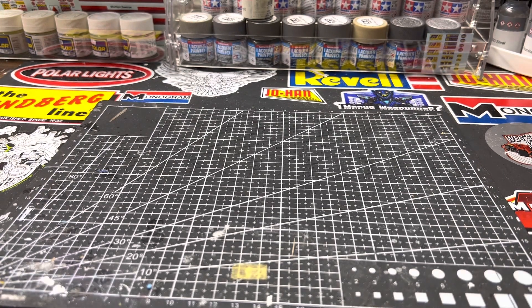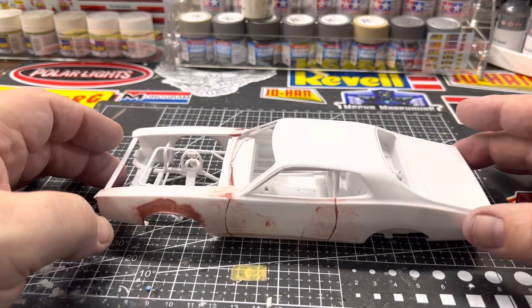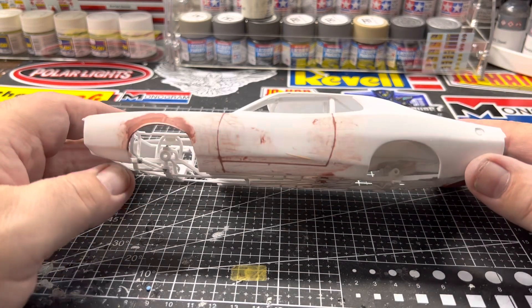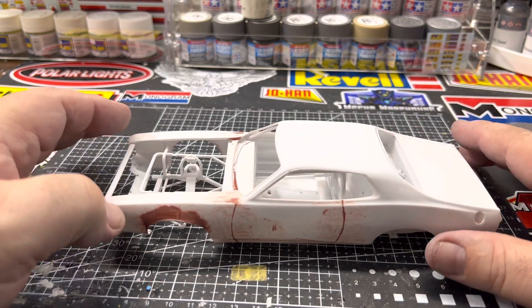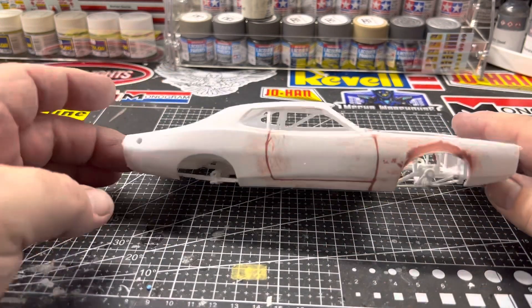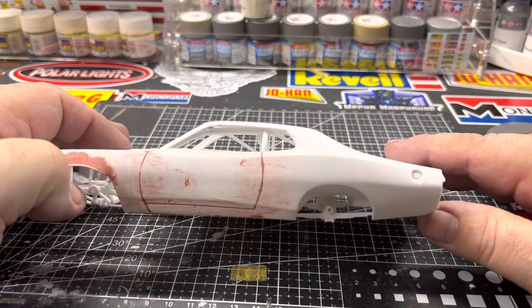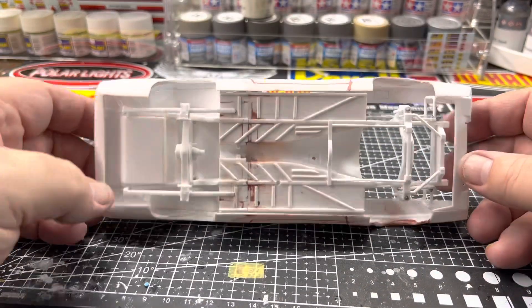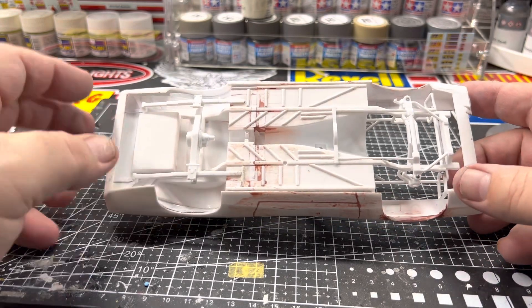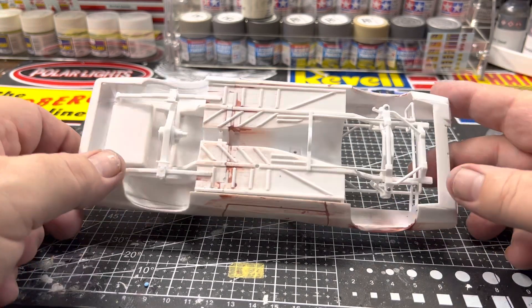Here's what's on the bench coming up next: the '73 Charger that Ray Elder ran in the 1974 Winston Western 500 at Riverside. You can see I changed the gas cap over to this side and blocked it off on the other side, and did my normal chassis jazz-up.